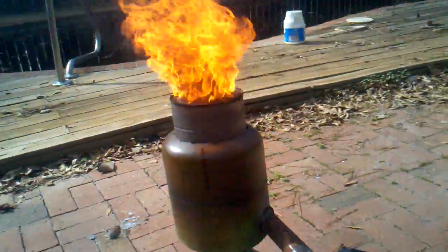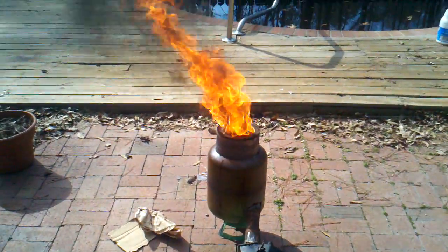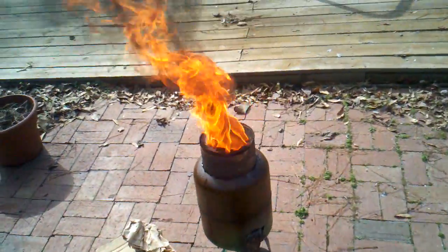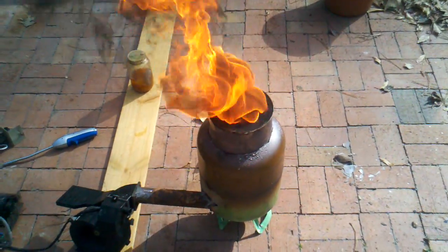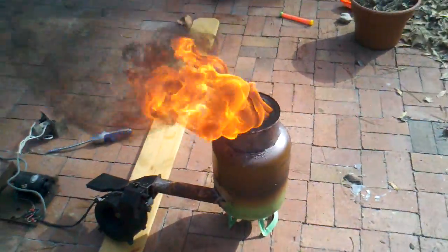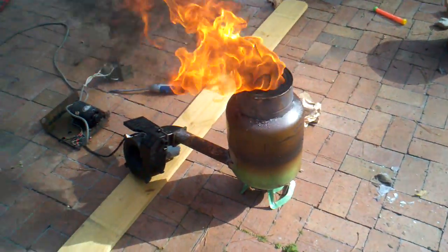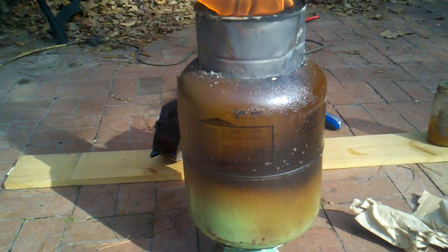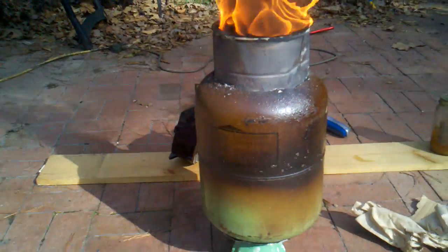That's hot. There's a lot of black smoke because I'm burning the inside of the paint cans right now — there's a lot of paint in there that's burning off. That thing really gets hot. That's my first time setting it up and first time using it, and it's melted the paint on the outside of the Freon can. It's putting out some heat.